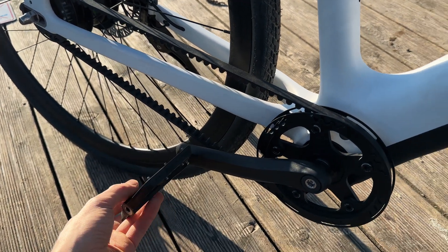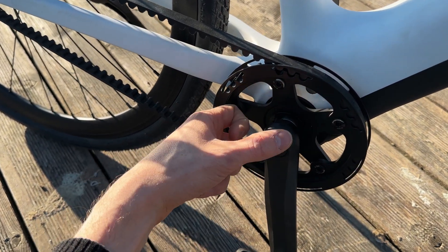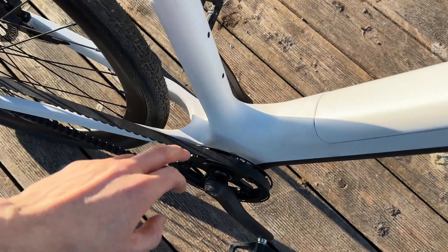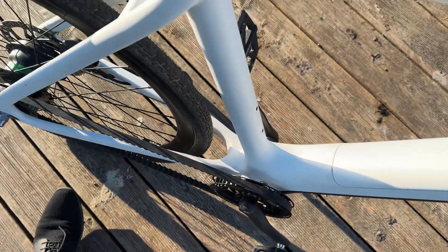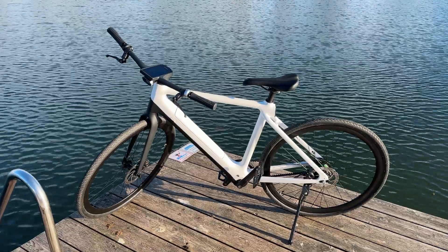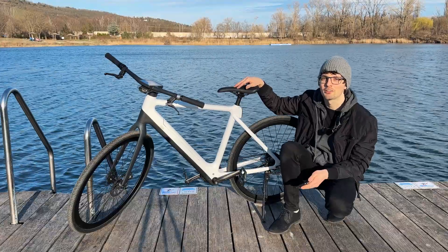On the other side we have the belt drive gear, and everything is well protected. One of the few metal parts is the guard here. The mid-drive motor is actually built in here, utilizing the gearbox perfectly. With that said, let's turn it on and start it up — let's finally test it.